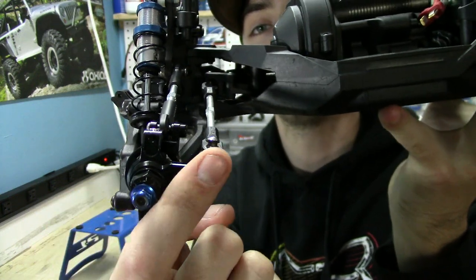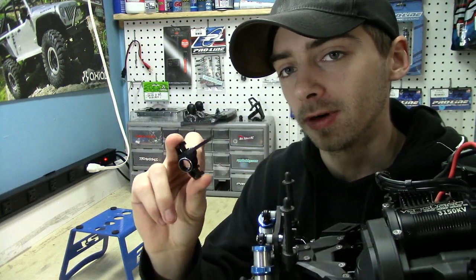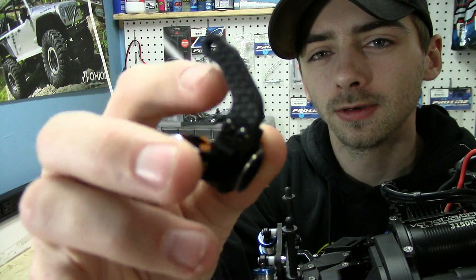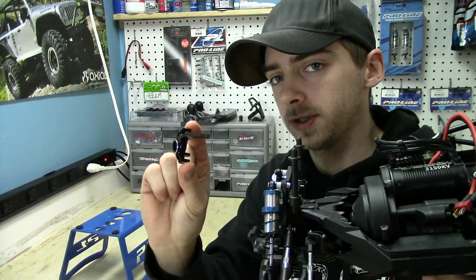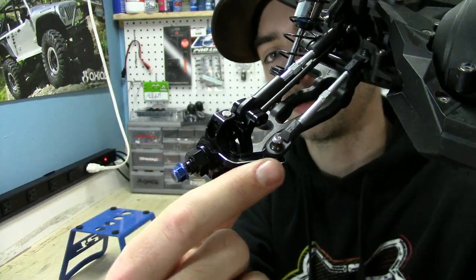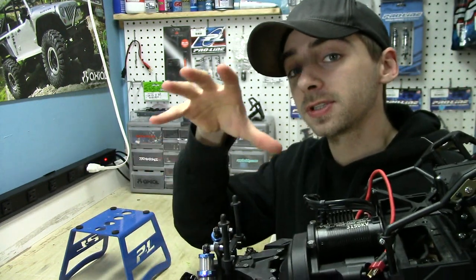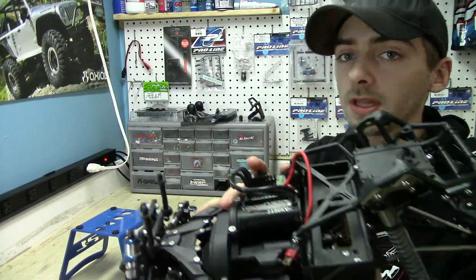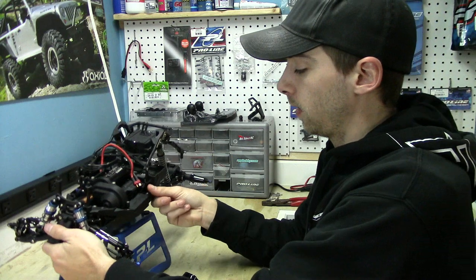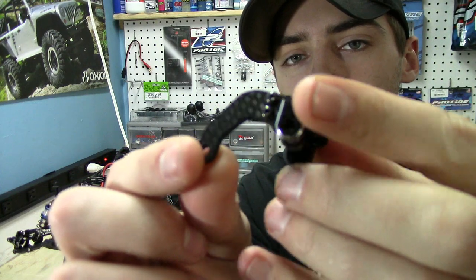Now this is the full aluminum knuckle. Hot Racing does offer another knuckle but it has carbon fiber arms on it. The fully aluminum one accepts the stock Axial drive shaft, while the other knuckle — the one with the carbon fiber arm — only accepts the Hot Racing upgraded drive shaft.